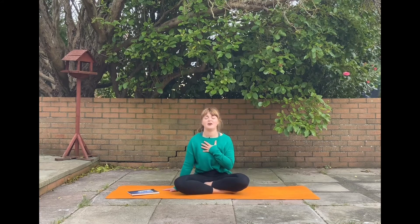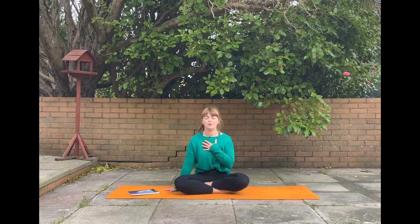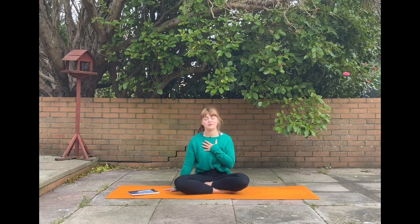If you've practised a full moon flow with me before, you'll know how important, how significant the full moon is, how powerful it can be. The moon controls the tides, it controls the emotions — it's so beautiful, so powerful.